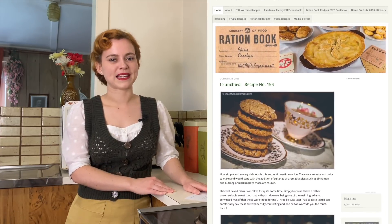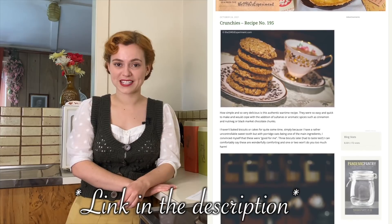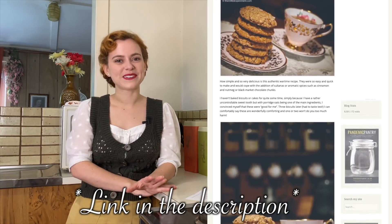Hello darlings, welcome back to Dining Through the Decades. My name is Sage Lilliman and this is the final episode for season two. Today we're going to be making a World War II cottage pie. This recipe is from a website called the 1940s Experiment by a lovely lady called Carolyn. I would definitely recommend going over to Carolyn's blog and checking out some of her wartime recipes — they are absolutely delicious.